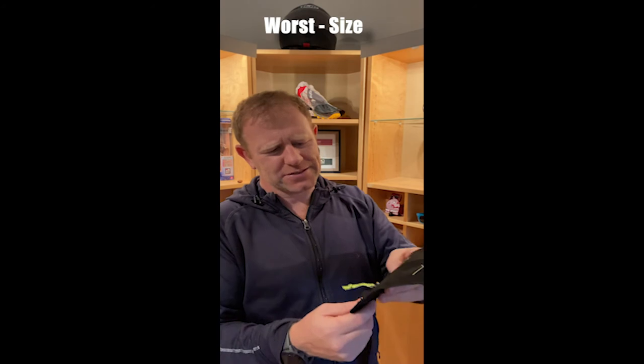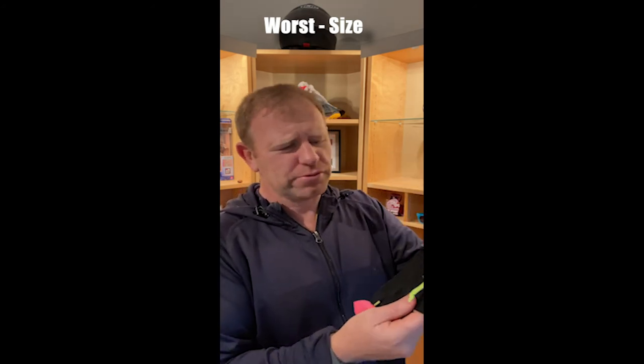The worst bit is that if you've got an iPhone X, iPhone 11 Pro or something like that, it is a bit of a squeeze, and that's one of the reasons why I kind of moved on and got something else.